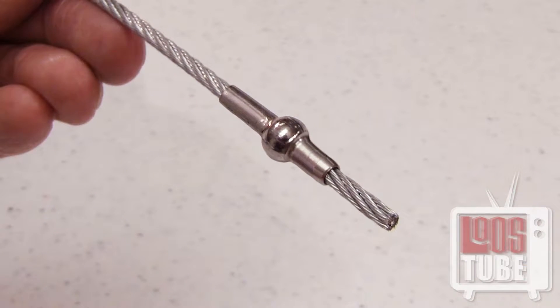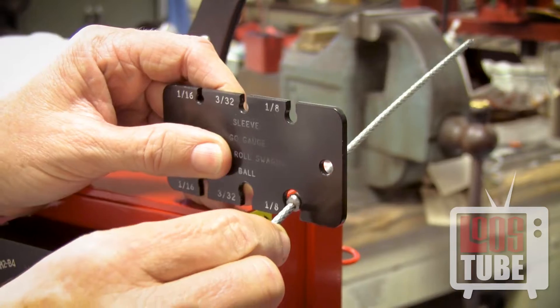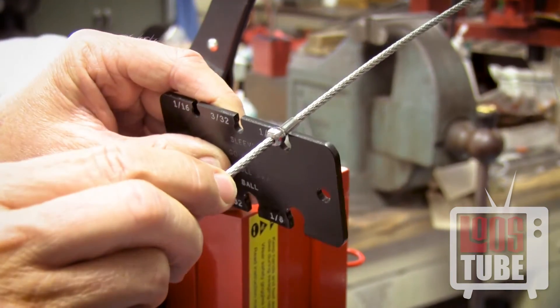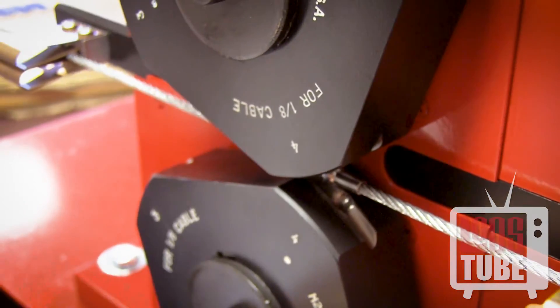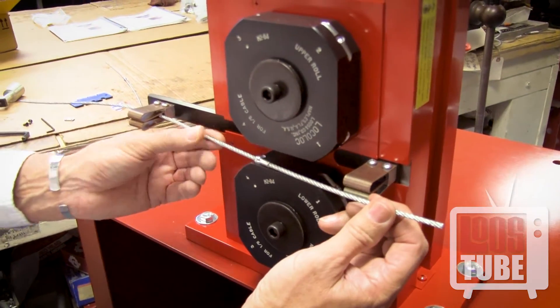If you are swaging double shank ball ends, you will repeat this process exactly the same way for the other side. Check the after-swage dimensions of the ball and shank — they should pass easily through the grooves on your attribute gauge. If further reduction is necessary, rotate the fitting again and pass through the number 4 position a second time.